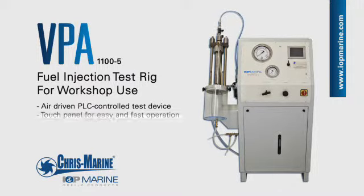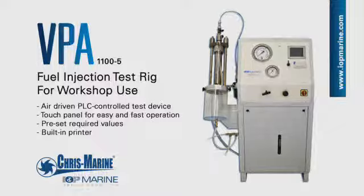The VPA PLC Controlled Fuel Injector Test Equipment is intended for workshop testing of two and four-stroke engine fuel valves, including slide valves. Mount the fuel injector valve on the VPA.